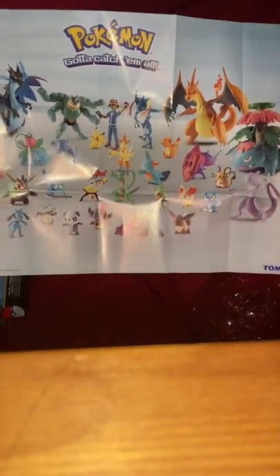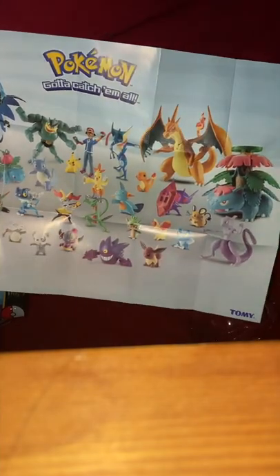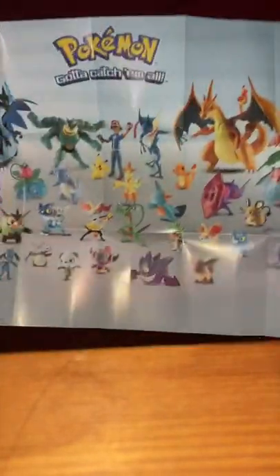Or — you know what else it can be? It could be a maraca, or you could hold Legos in it. But we care about the maraca. Do you like our new background? It's pretty cool. I think Pikachu goes in here.